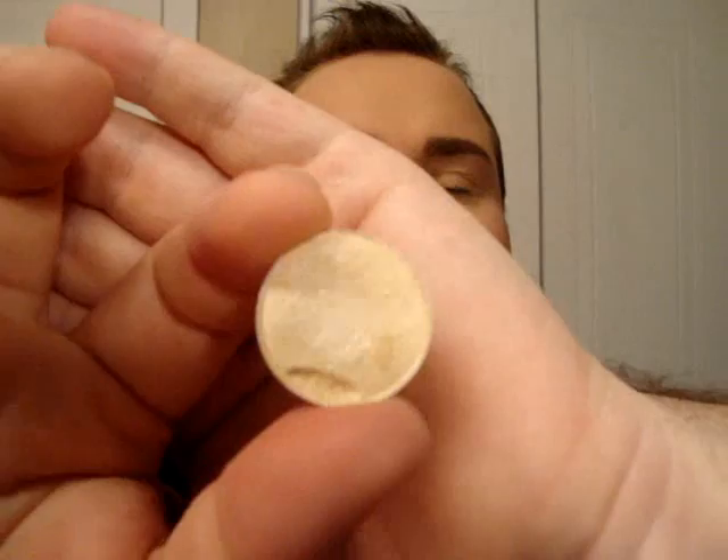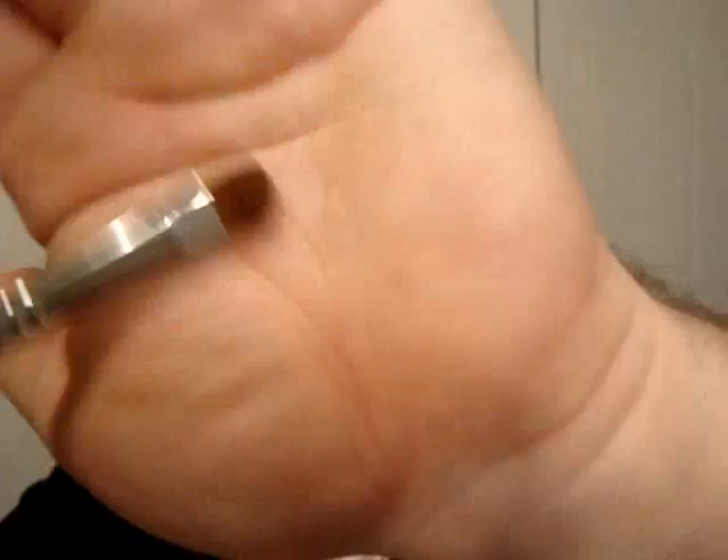So the first thing we're going to do is use a champagne yellowish color called Nylon from MAC, and I'm just going to use a stiff flat brush. Now when I say that this is easy, it is very easy. You simply want to apply that everywhere on the lid and slightly bring it up just toward the crease.